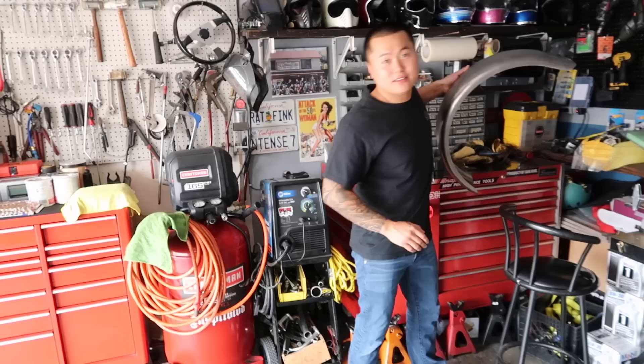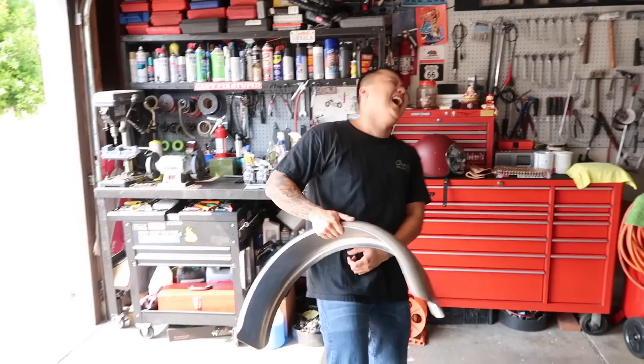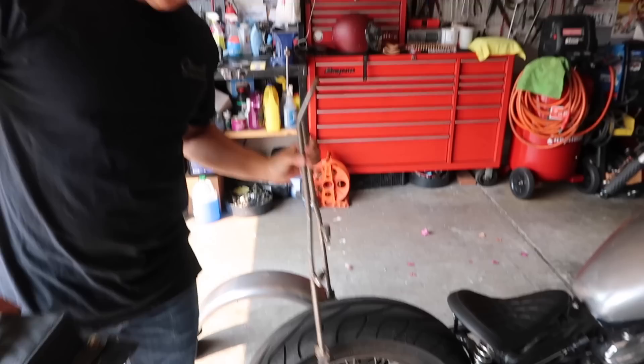Got a new fender on. Sissy bar. We had to retire the trailer fender so we went with the real deal. Stainless steel. 14 gauge. Let me show you the sissy bar. So I got the short sissy bar with this little baby seat. I don't even know how my girl's ass is going to fit on here, but we'll make it work.